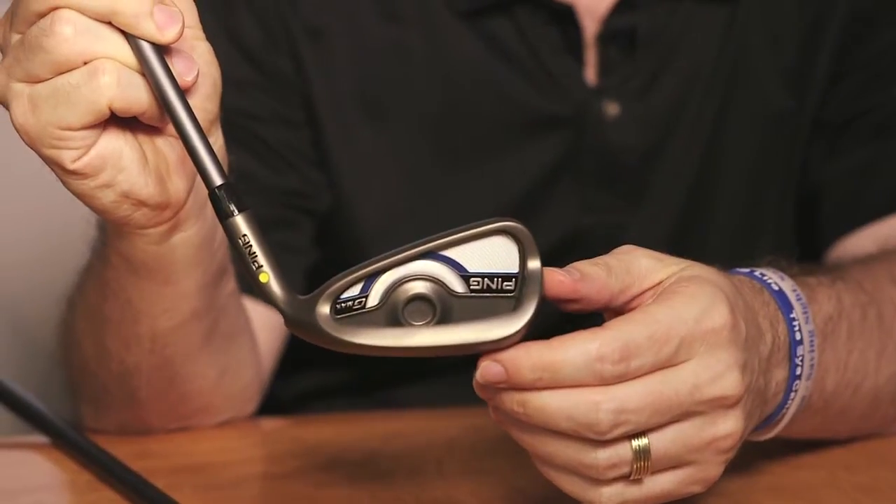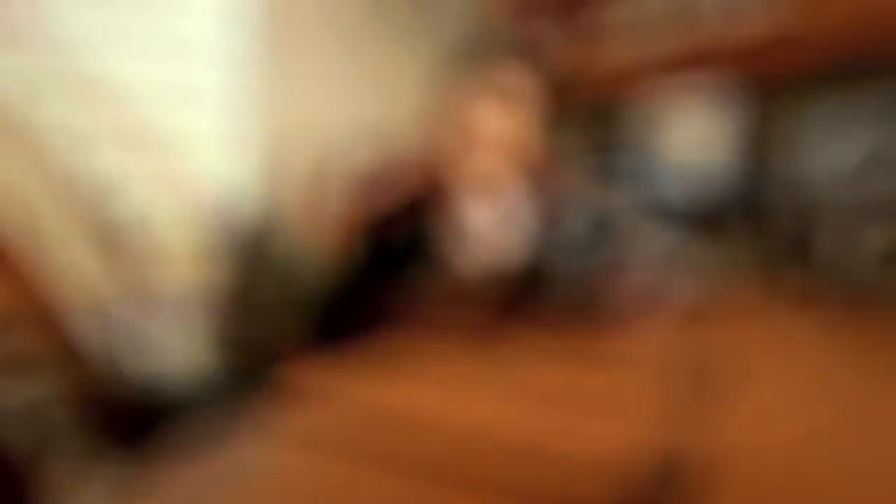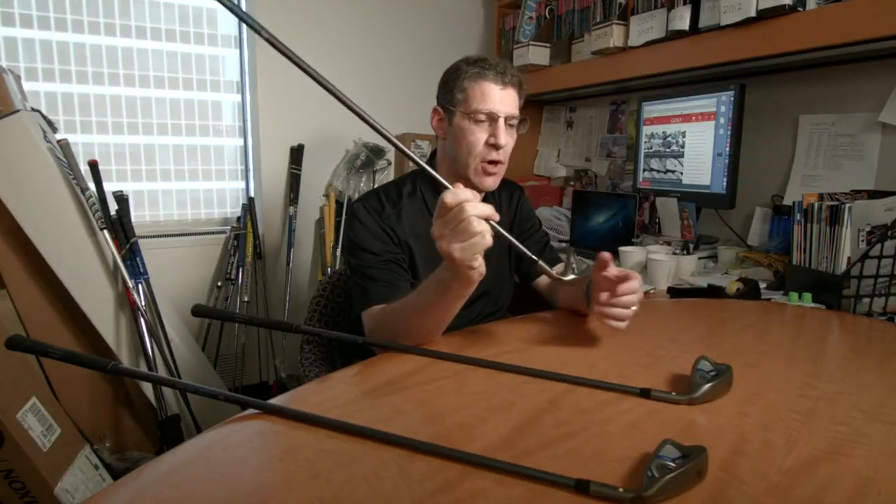This is built for higher handicappers. It's meant to replace the company's Karsten iron. It's an ultra stable club, and it produces high ball flights, very similar to the Karsten.